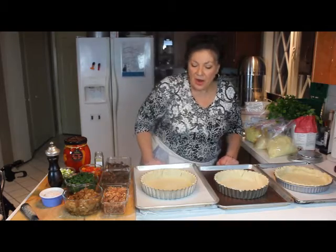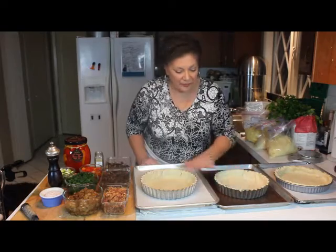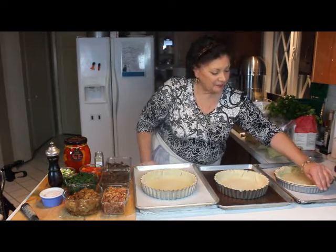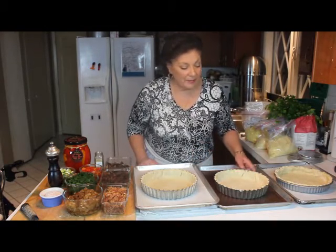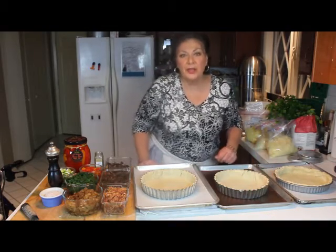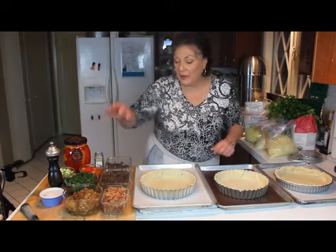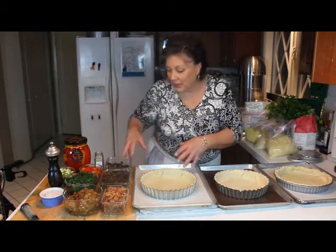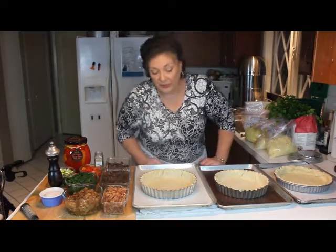I'm back with pie dough again. These are the French tins, and this is my little non-stick tin that I've already rolled the dough into. I'm going to show you one of everybody's most favorite things — quiches. It's such a classic recipe and it's really pretty easy to do. After you have everything ready to go — sautéed, rehydrated, cooked, chopped, diced, sliced, whatever — they go together really fast.